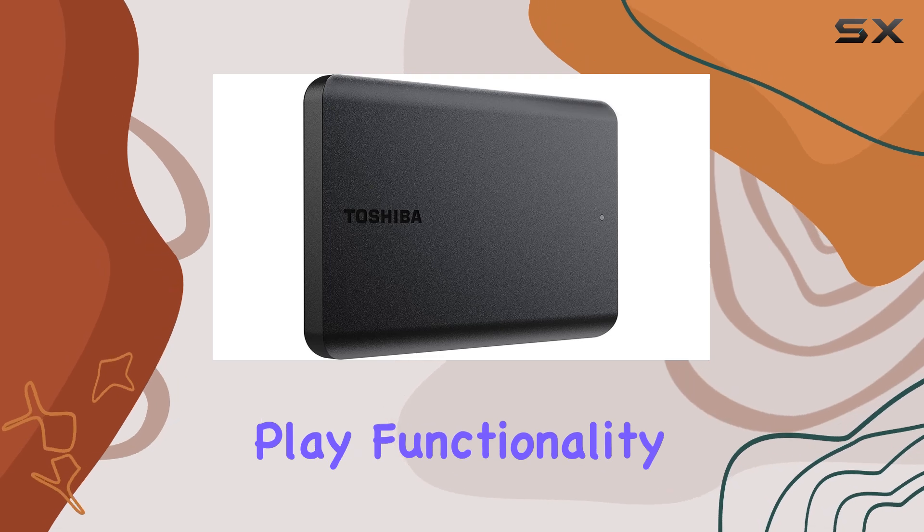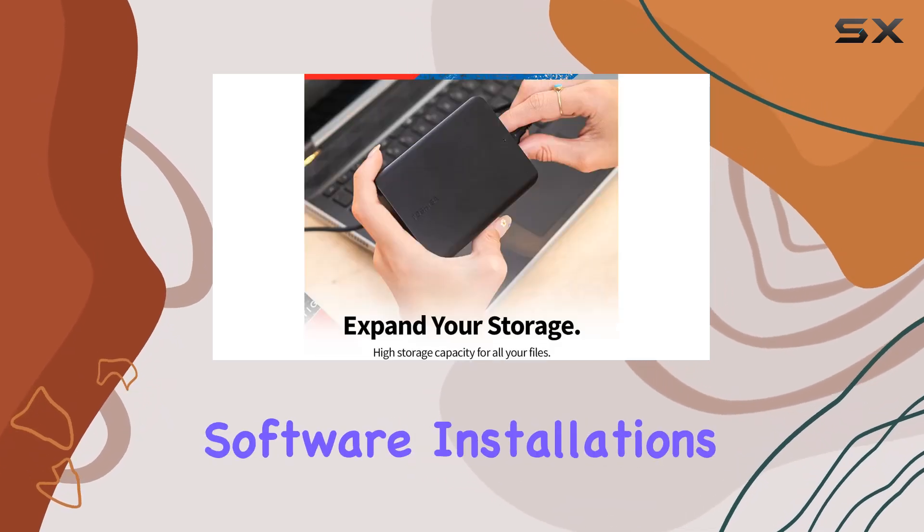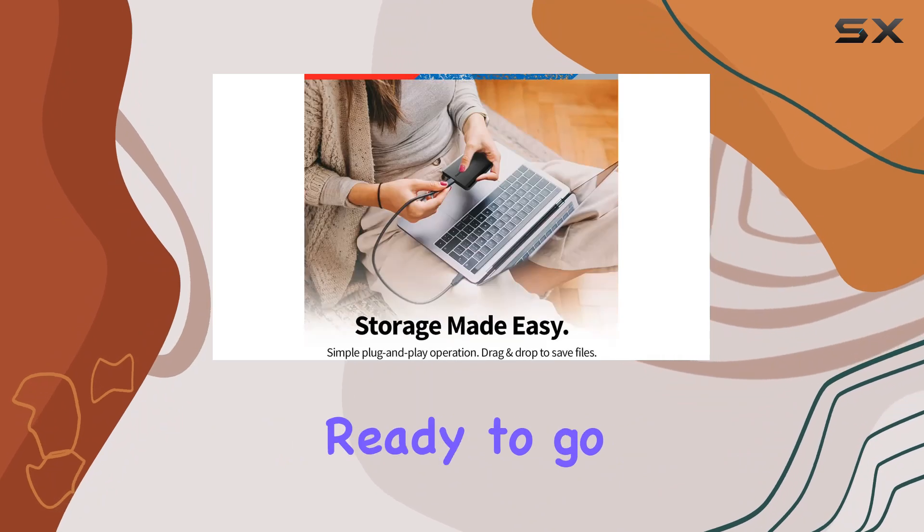And thanks to plug-and-play functionality, there's no need to fuss with software installations. Simply plug it in, and you're ready to go.